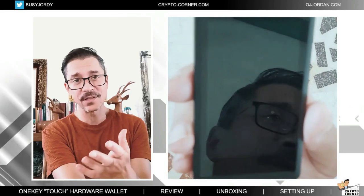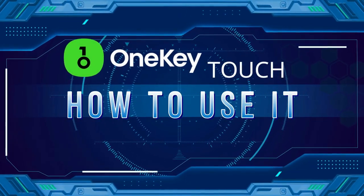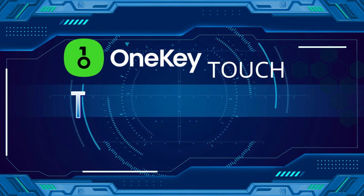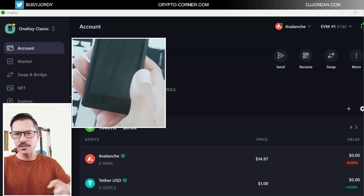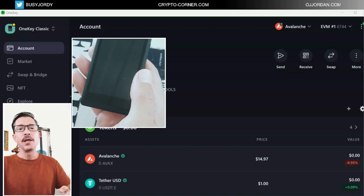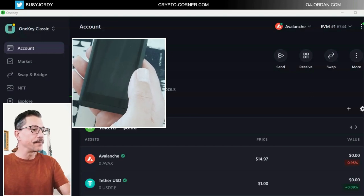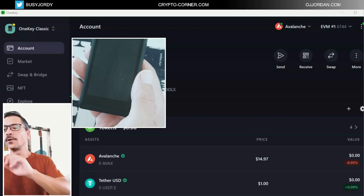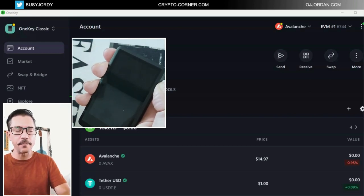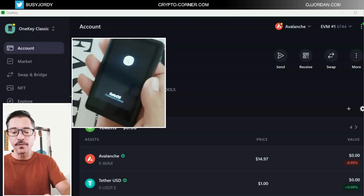Now let's move on to how to use it and connect it to the application. I'm going to be using my desktop application just because it's easier for this tutorial, but you don't have to — you can navigate this device directly with the mobile phone app. As you can see, I already have the One Key Classic associated here with this software, and I will be using the same application to navigate both devices.